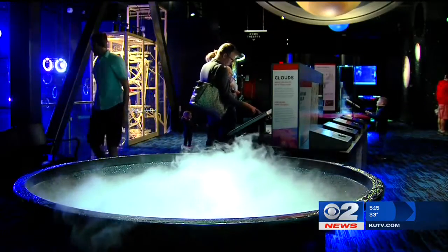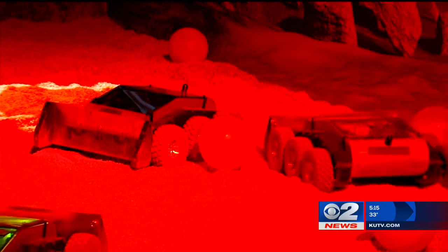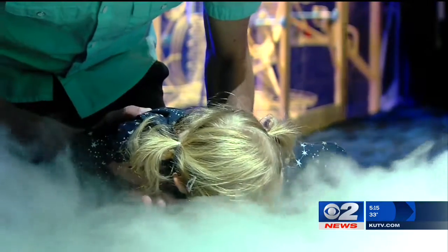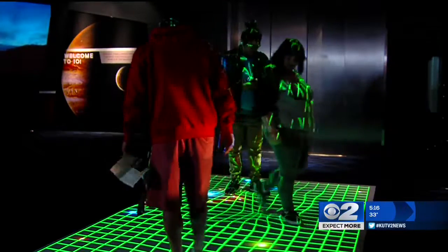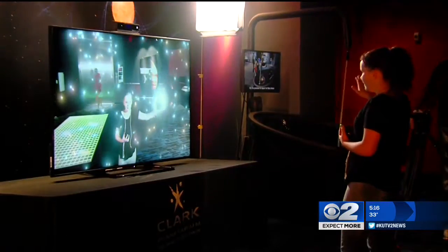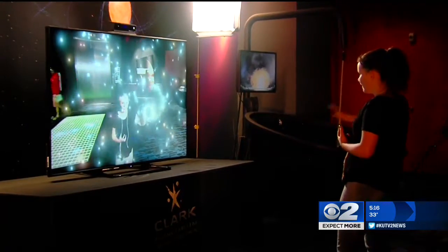Ron works at the Clark Planetarium in Salt Lake City as a production manager. He oversees a team of employees who bring to life many of the exhibits for visitors. They have exhibits that play a lot like video games, but are really educational experiences.